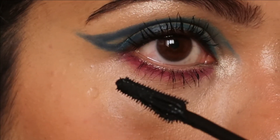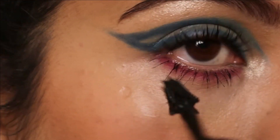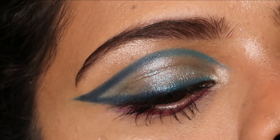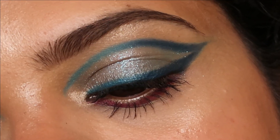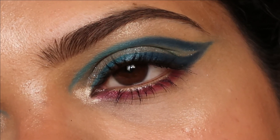And this is the final look, you guys! I hope you enjoyed watching this tutorial. This is the look — minus the creasing because my eyes are a little puffy today. It's a beautiful dual toned graphic liner look, very easy to create.